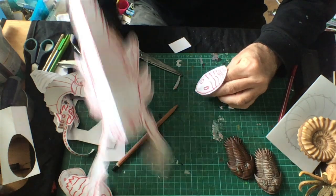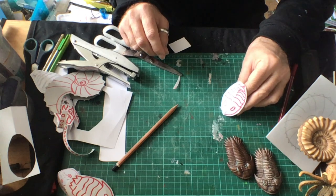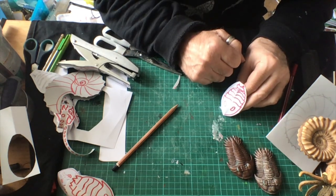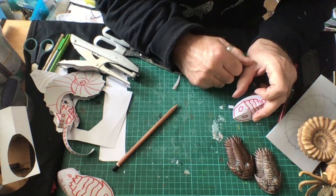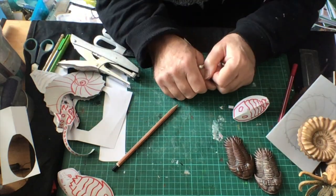Maybe scaly trilobite. And we'll leave you there with finger-fulls of fossils to play with. Please have a good time, please enjoy yourself. Please send us a copy, a photo perhaps, of anything that you make. Bye for now.